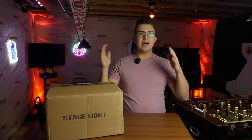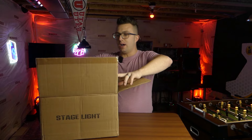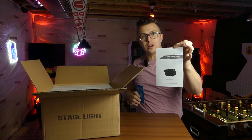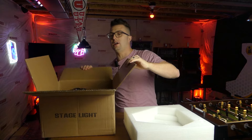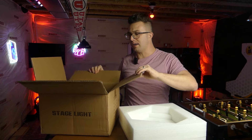First things first on this channel, I like to do a good unboxing, so we're going to see what's inside this generic stage light box. On top you're going to get your warranty card as well as a product user manual, and then the light itself is going to be covered with a nice bit of foam. If I tip this up so you can see, that is how the light comes packaged in the box.